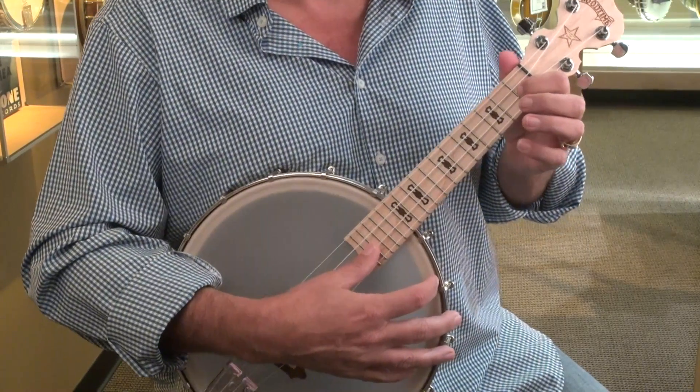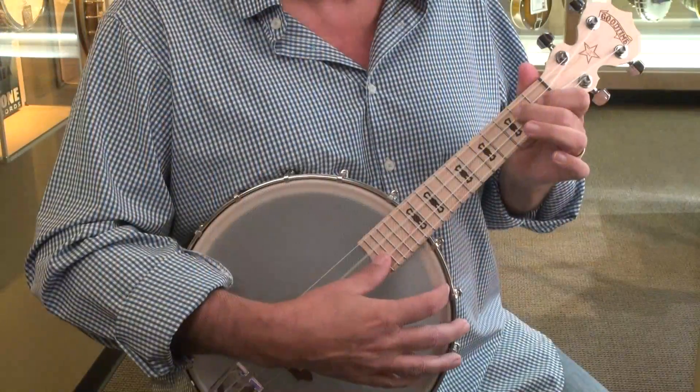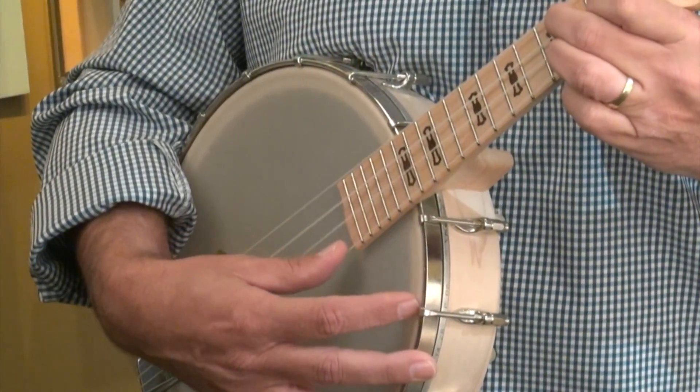The next chord is the G7. You put your index finger on the second string, first fret; your second finger on the third string, second fret; and your third finger on the first string, second fret. So it's a triangle shape.